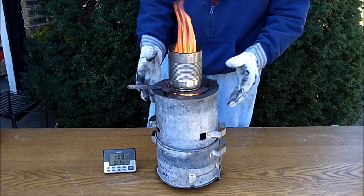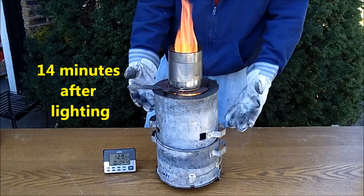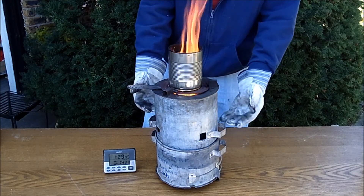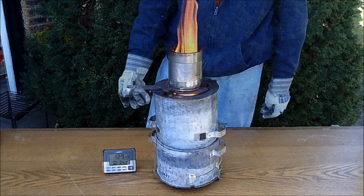This is a smoke-burning stove. It creates gases, which you could call smoke, down in its insides in the reactor, and then those gases are combusted up near the top.